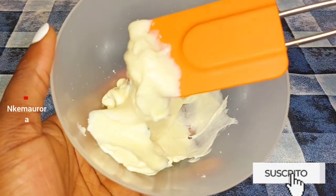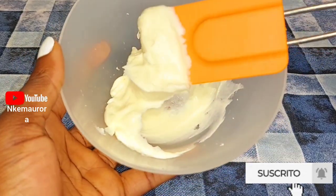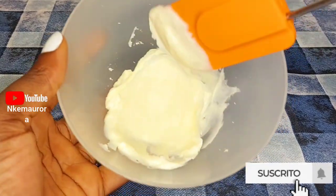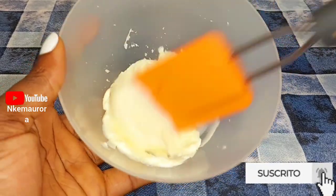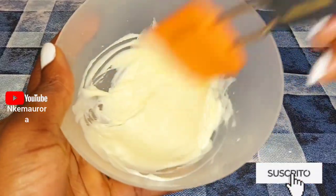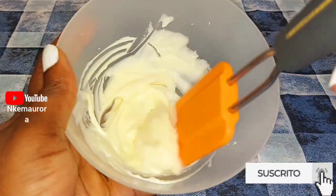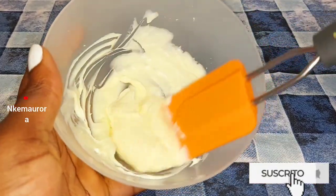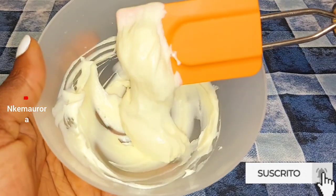You can see how thick this lotion is — it's so thick, it's like relaxer, something you use to retouch your hair. That is how thick this lotion is, and the smell is a little bit harsh to the skin. So do not apply this lotion like that directly to your body — it's very harsh and it's going to give you all sorts of issues on your skin.